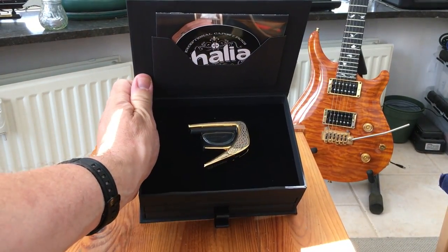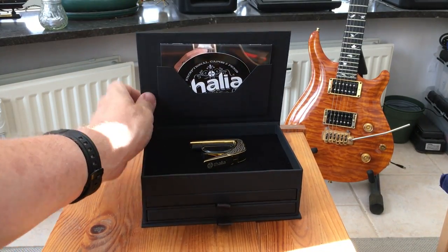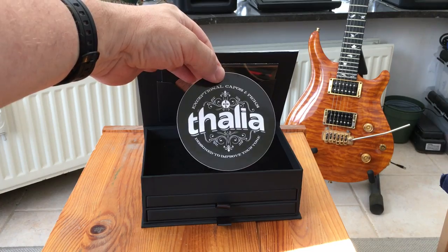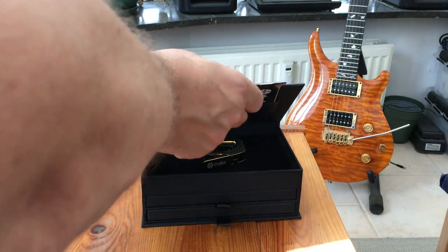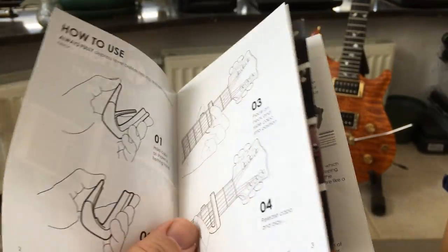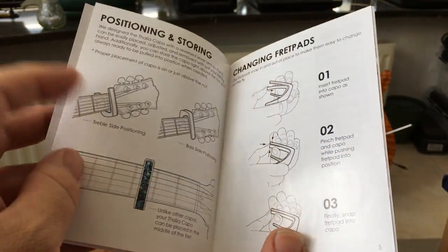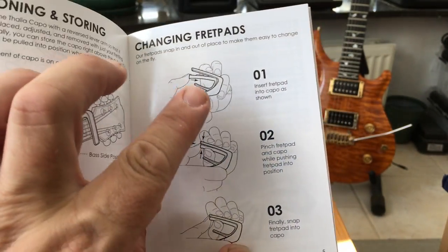And the main thing is in here — the capo is there. You also get a Thalia sticker to stick on your guitar case or whatever, and you get a little booklet that tells you everything you need to know about the capo and how to change the fret pads.